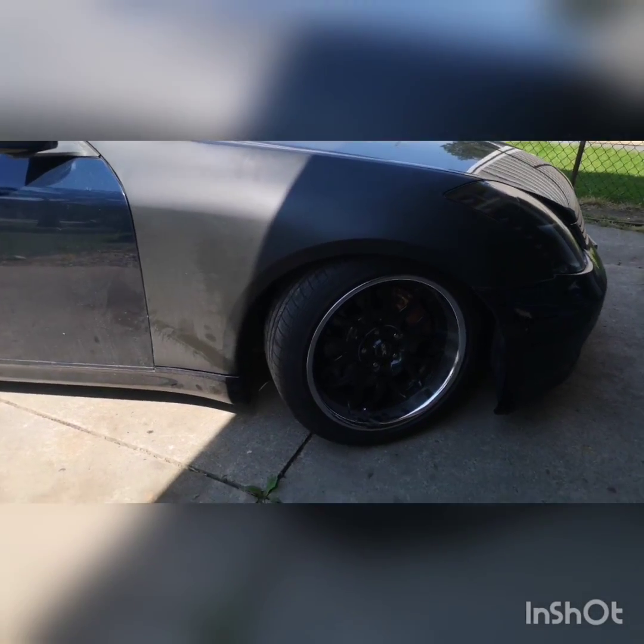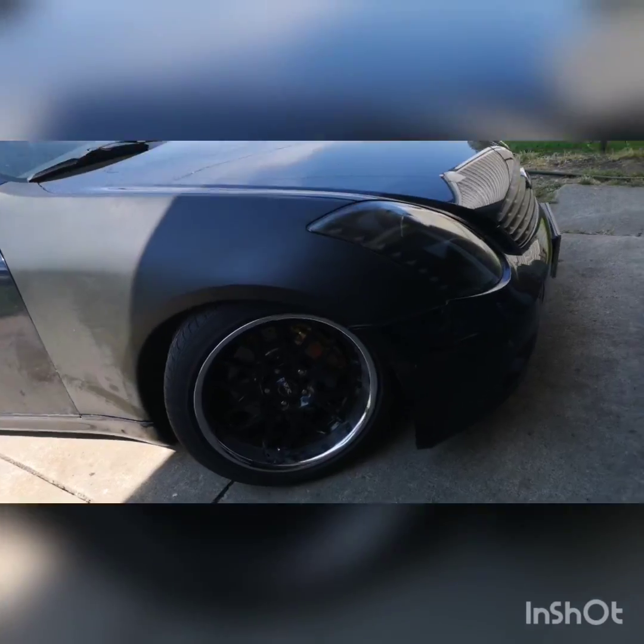Got the new ride height set — ended up bringing it up 11 turns. Shouldn't have any more rubbing issues.